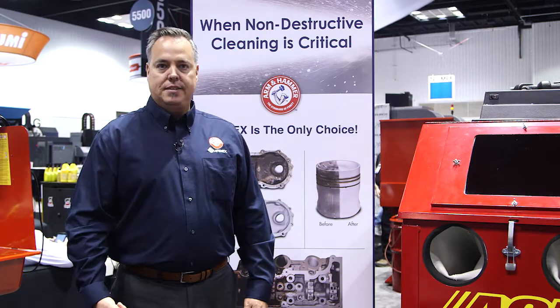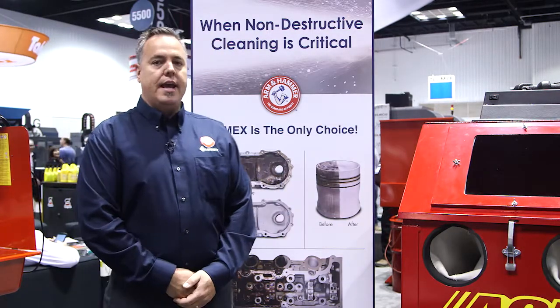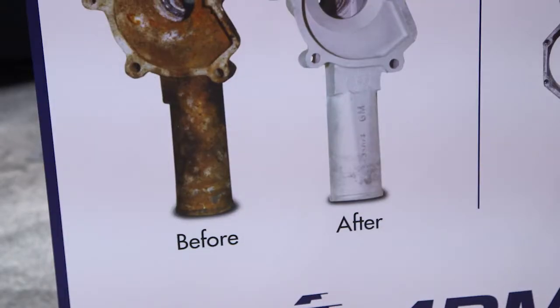The third would be a vapor type blasting method. In the automotive industry with engine rebuilding, engine remanufacturing, transmissions, and parts cleaning, mainly the main use would be dry blasting.